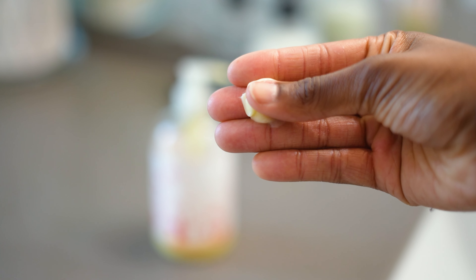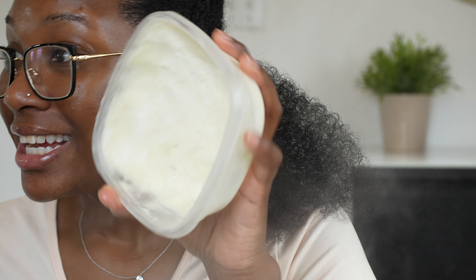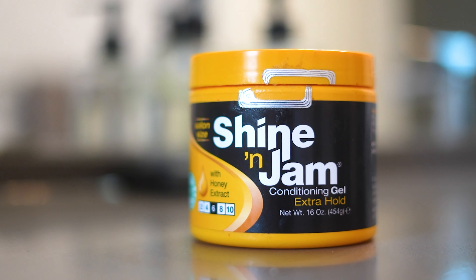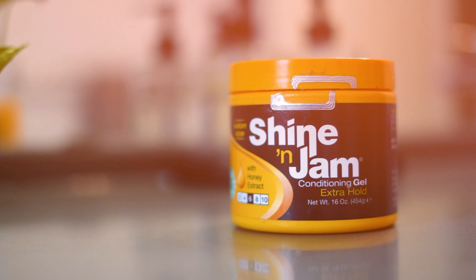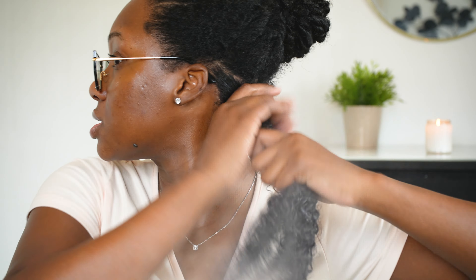So I'm using three products today: a leave-in conditioner, a very thick butter — it's actually a DIY butter and I can link that so you guys can check out how I make it — and a Shining Jam. Shining Jam is probably not supposed to be used this way; I've used it with my braids in the past and they'd be looking cute, but I said let me just try and see.